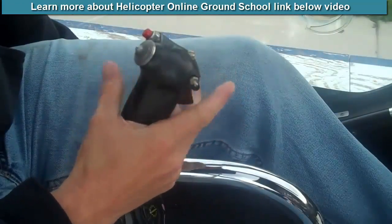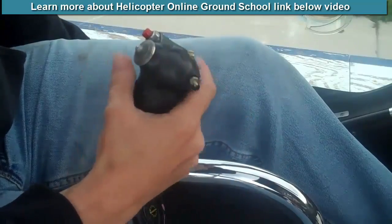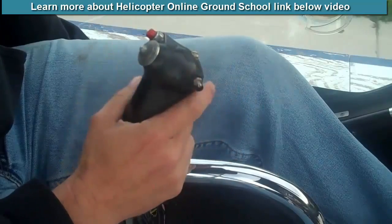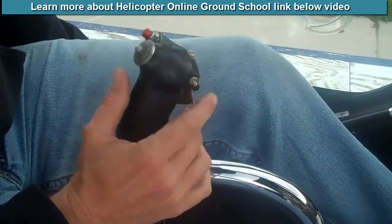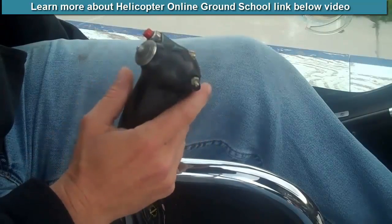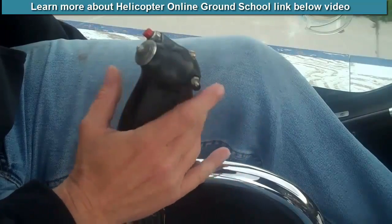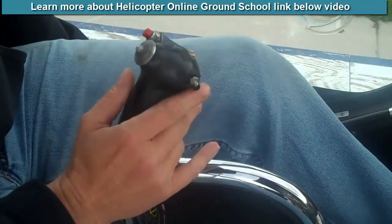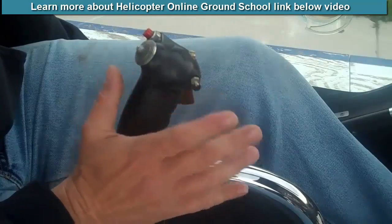This control in your right hand is what we call the cyclic. Starting at a hover, we use this control to keep ourselves centered in one place. The trick to learning it is that it's a series of tiny movements, or tiny pressure changes — we often say it's more like you're willing it to move than even trying to make it move. On a smooth day, it takes very little change in the cyclic to keep yourself in one position.